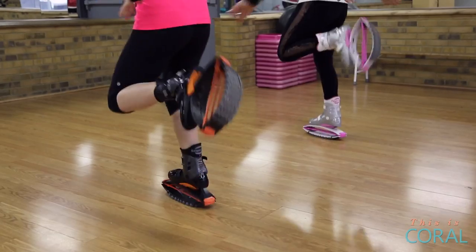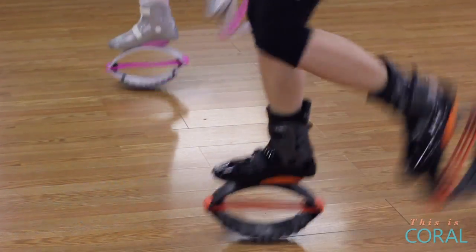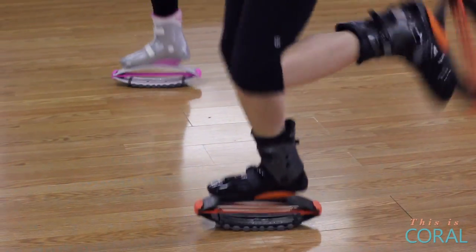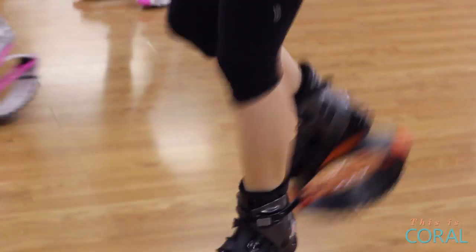The first move we're going to learn is Heels Up. We're going to start with right and left. Bring your heels up, but try to keep it at a 90 degree angle. You don't want to go over that, to avoid any injuries.